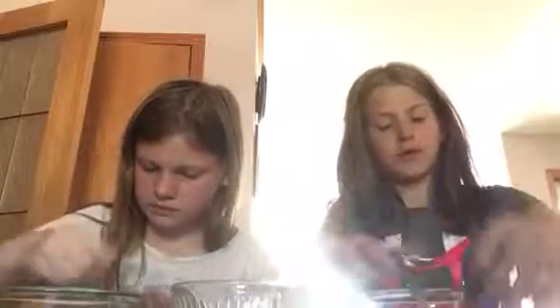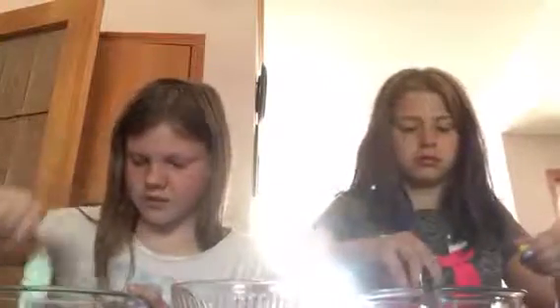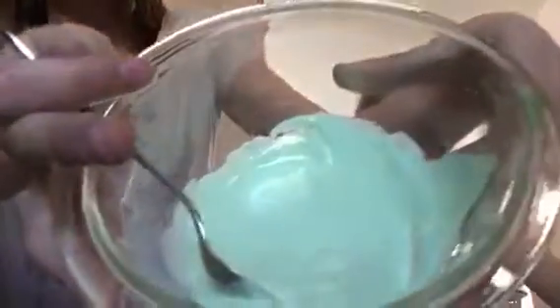I'm going to add some more. Oh my gosh, I had so much blue. I'm going to make green. Do we add enough Borax? I hope so. Oh yeah, we did. This is what my slime looks like - it's darker, but on camera it looks like blue, but it's more of a mint green.